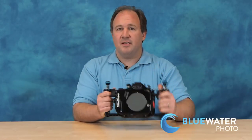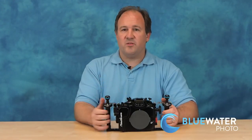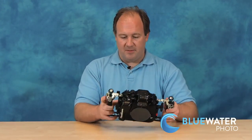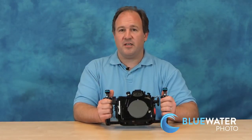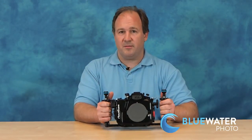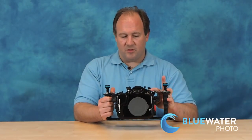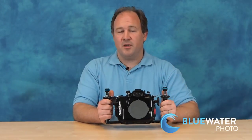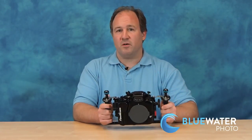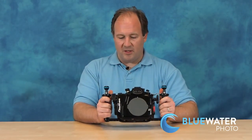You can also get an optional vacuum pump for this housing. What you do is use the pump to create a vacuum, and a green light goes on that says your housing does not have any leaks and it's good to take underwater. It's a really great system and it gives you nice peace of mind. There's also a bulkhead for HDMI output so you can have a video monitor to monitor your video, or you can even record raw video footage. You have a lot of options with this housing.